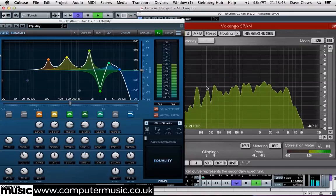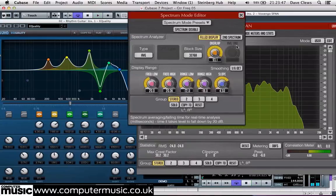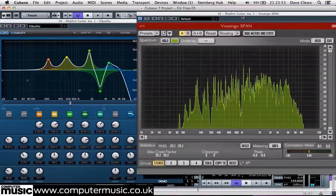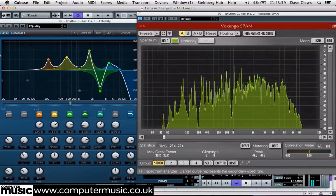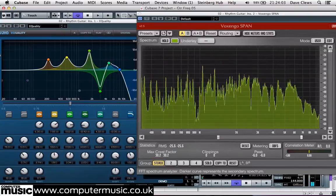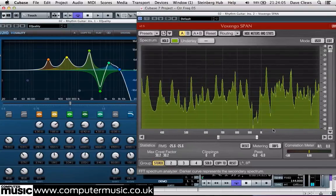Any further troublesome resonances can be isolated by disabling smoothing, then zooming in on the analyzer display to see if anything pokes out. We're looking for tall, sharp spikes at specific frequencies. It looks like there's one here at about 1.05kHz.